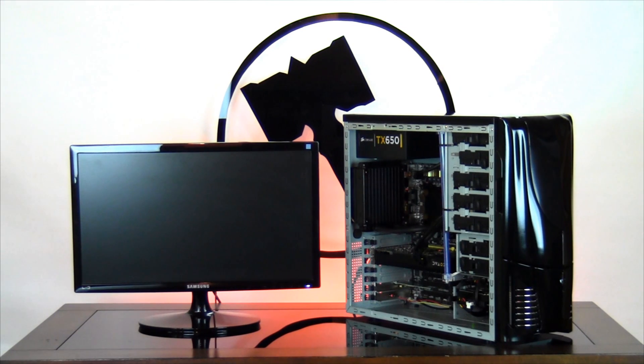Thank you for choosing Ironside Computers. Today we're going to be doing a video demonstration of order number 813787. We're going to be showing you the internals of your computer and running a quick stress test to show the computer is fully operational. If you have any questions, please contact us at customerservice@ironsidecomputers.com.